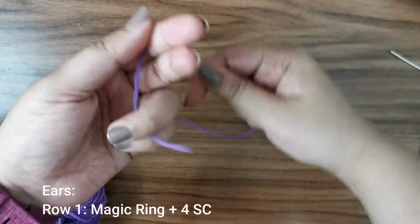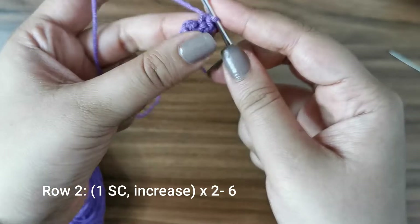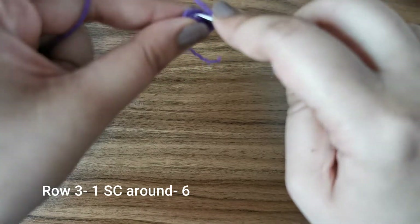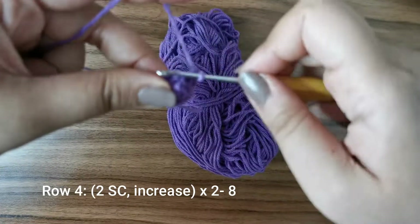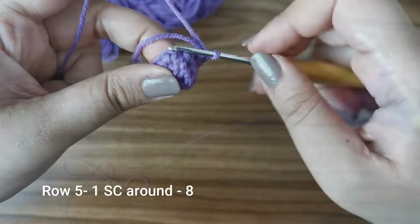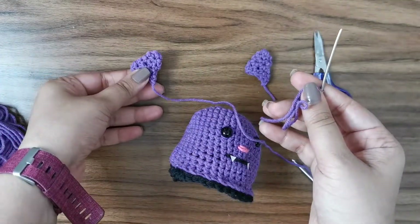Now let's work on the ears. Start with a magic ring and place four single crochets. For row two, place one single crochet followed by an increase two times around for six stitches. For the next row, one single crochet all the way around for six stitches. Then two single crochets followed by an increase two times around for eight stitches. Then one single crochet all around for eight stitches. Once done, leave a long tail for sewing, snip off, and make a second ear.